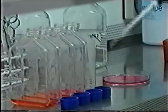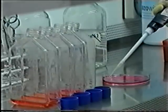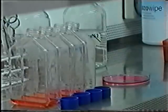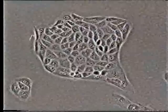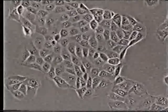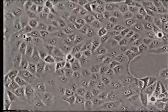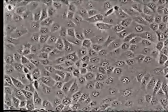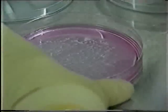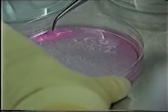The cells are placed into a flask of nutritious pink liquid, which helps keep the cells alive and provides them with food and water for them to grow. Every few hours, cells divide. They don't get bigger — they simply grow in number. As they divide, they eventually cover the bottom of the jar. After three or four weeks, the cells have multiplied to form a thin layer of skin.